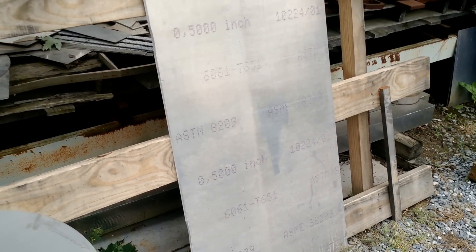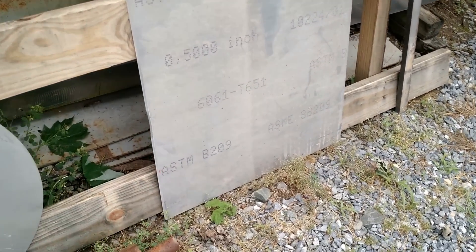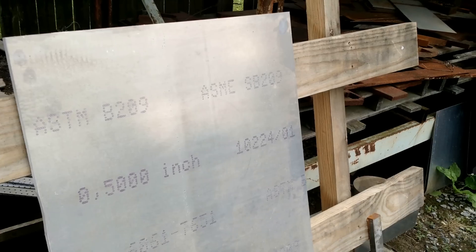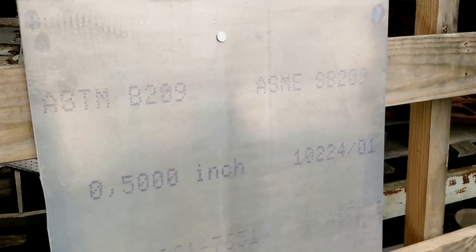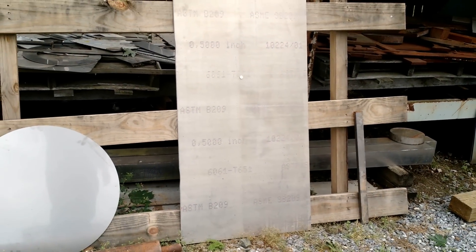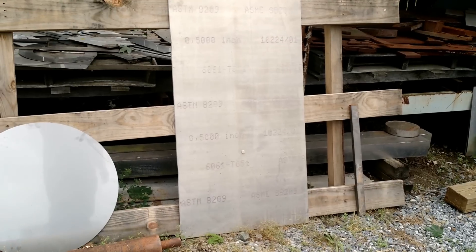Let's see that again — this is real time. I am not slowing this down; this is real-time play on the video. There is no trickery here, this is actual speed. I'm going to drop this and step away from it quickly. This is quite fascinating actually.